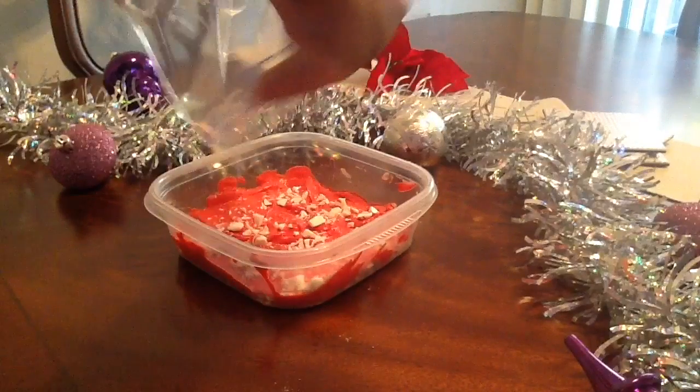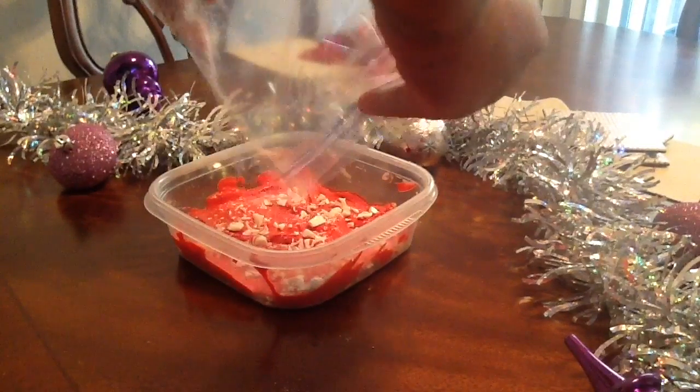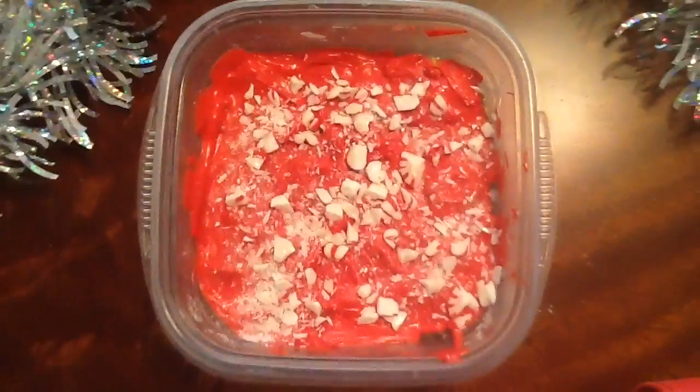Now that we've got that all distributed over the top layer, this is what the finished result looks like. I'm going to stick it in my freezer for 30 minutes to an hour, or until I finish the rest of the snacks, and then I'll take it out.